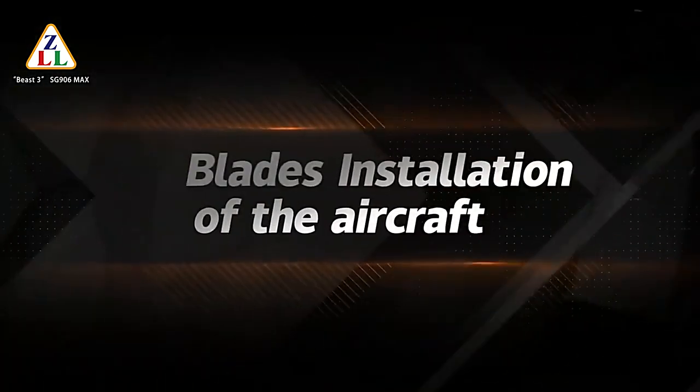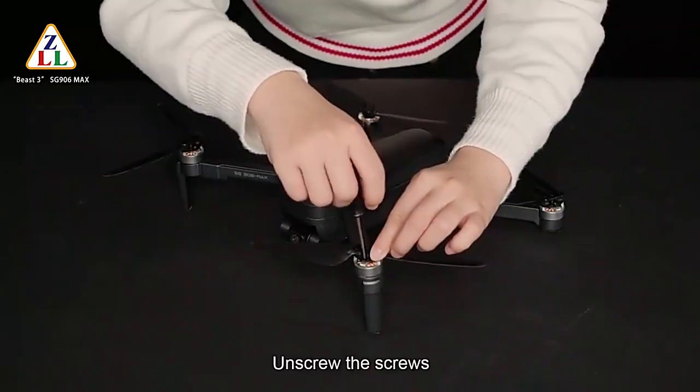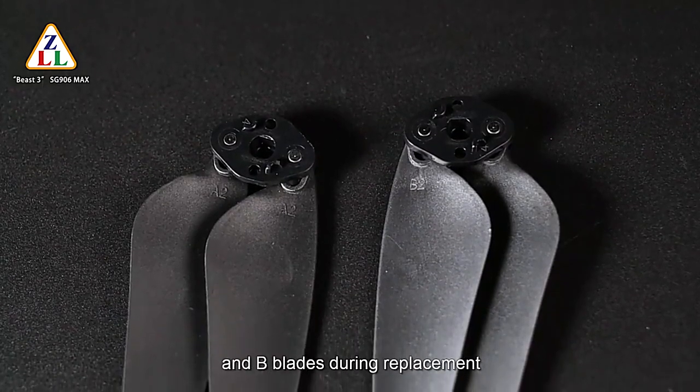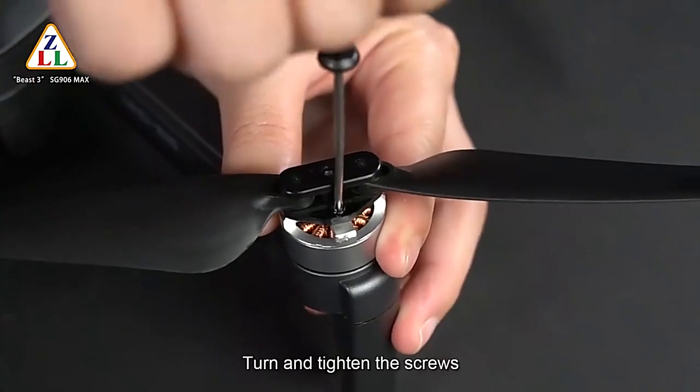For blade installation: unscrew the screws and take out the blades. Pay attention to the corresponding A and B blades during replacement. Put the blade on, then turn and tighten the screws.